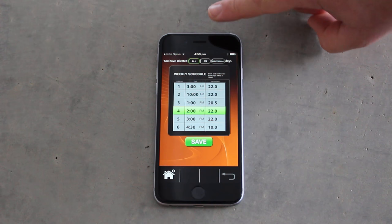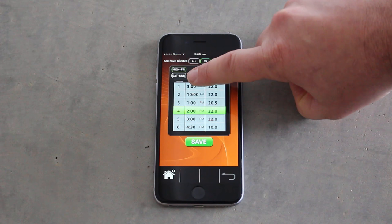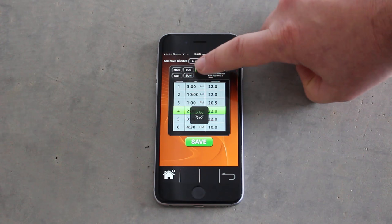The weekly detail button allows us to review and adjust the weekly heating schedule. We can program all days with 6 periods the same. Using the 5/2 button allows us to program Monday to Friday as a group, and Saturday and Sunday as a group. The individual button allows us to program each and every day of the week.